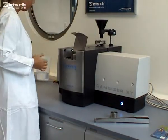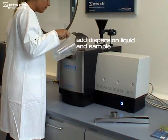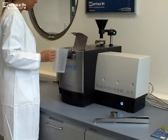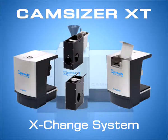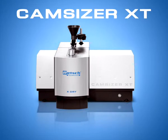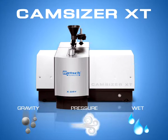After the dispersion liquid has been added, the sample can be fed and the measurement can be started. Using gravity, high pressure, or wet dispersion makes this instrument the ideal choice for precise and reliable particle size and particle shape analysis.